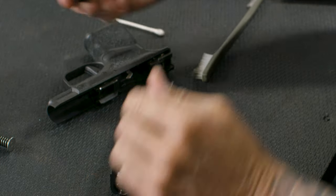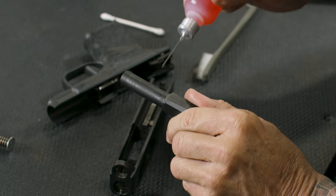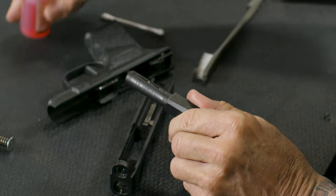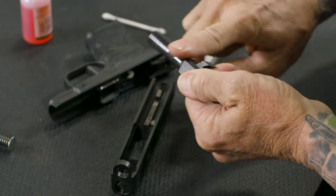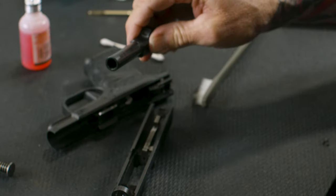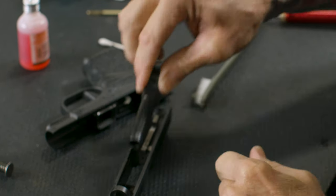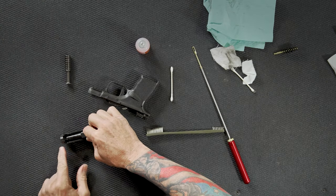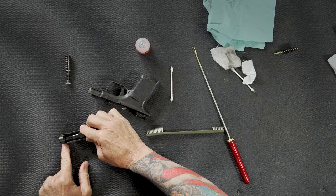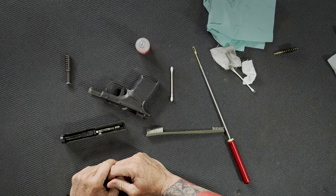I'll take the barrel — you'll notice there are some little wear marks on there, which is not a big deal. I'll put a little bead of oil and take my finger to wipe the lube around. That's about all you need to do for the barrel. To install the barrel into the slide, take the muzzle end of the barrel and slide it in through the corresponding hole on the front of the slide, let it drop in, then pull it back and it'll drop down into that little notch.